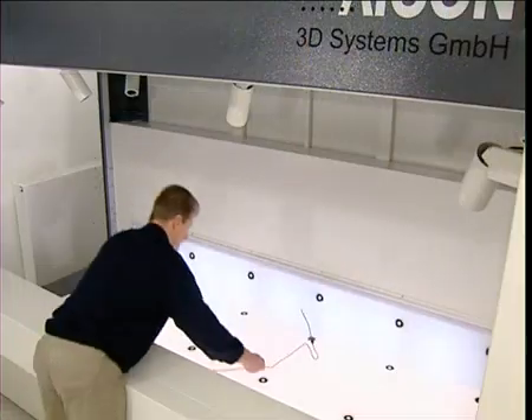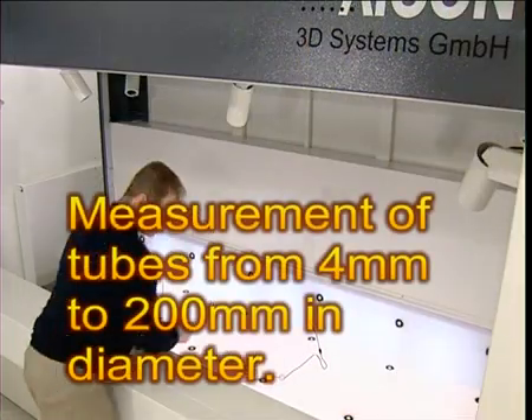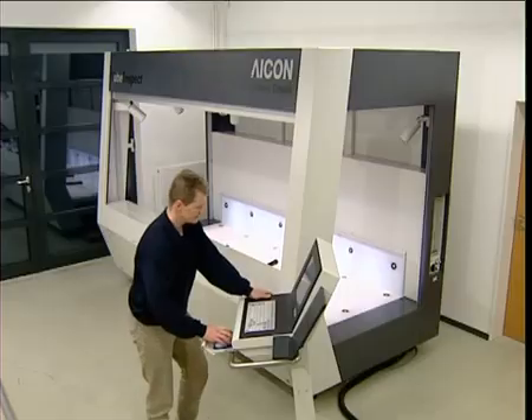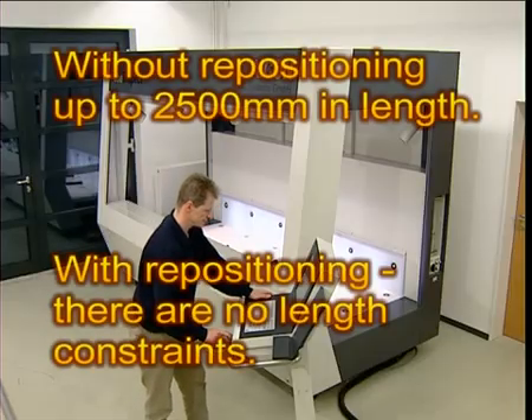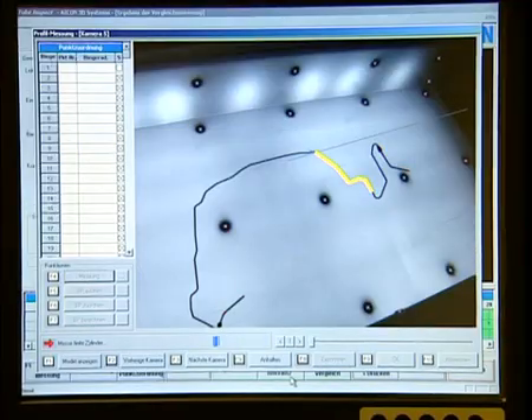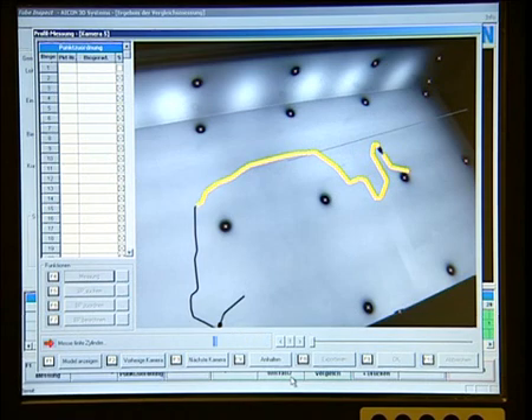Tube Inspect has been designed to measure tubes from 4 mm to 200 mm in diameter, and, without repositioning, up to 2,500 mm in length. With repositioning, there are no length constraints. Special fixtures are unnecessary, and measurement is independent of surface material.